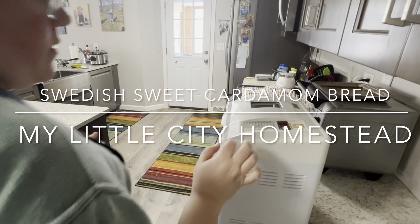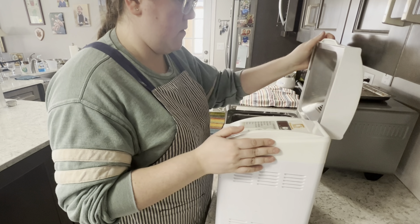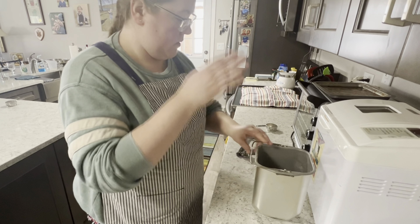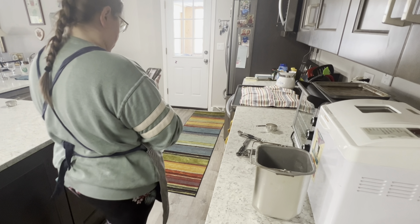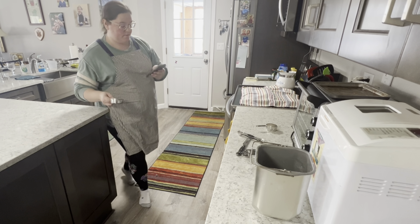Hello and welcome to My Little City Homestead. Today I am making Swedish Sweet Cardamom Bread. A big winter storm was rolling in here while we were visiting family, so we decided to stay cozy and make something warm and tasty.